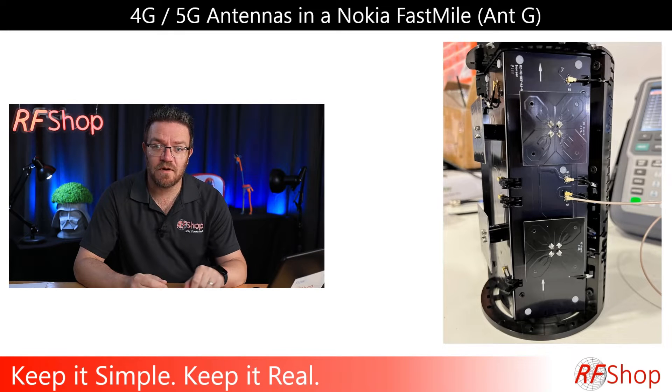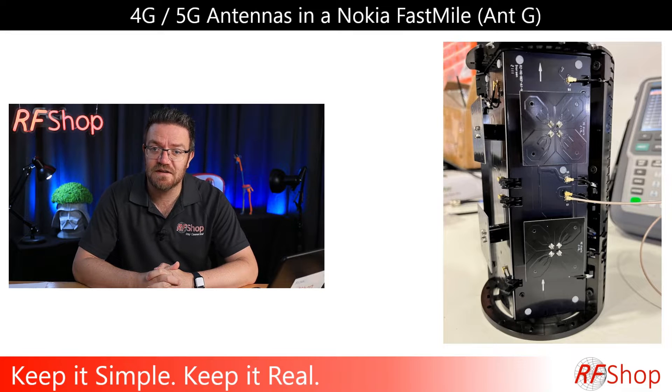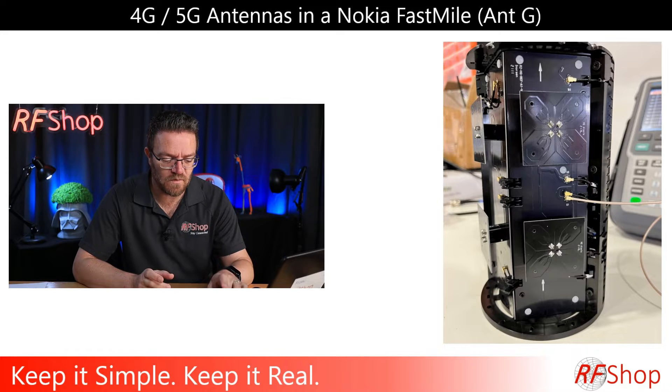I'm running this slide on screen — it's the opened-up version of that antenna. You can see it has quite a few antennas visible on the unit itself. And that itself is a minefield. Is that minefield worth hacking? That's the question I want to answer.